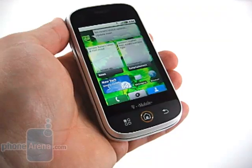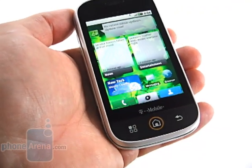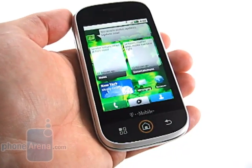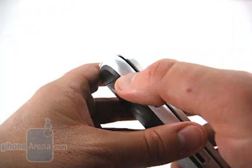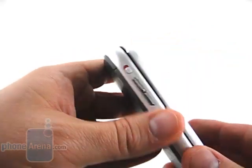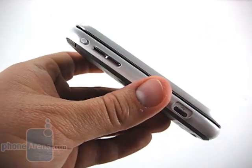There are a few physical buttons on the Qlik. At the bottom we have Menu, Home, and Back. There is no Search button, and also no Send and End key — everything is handled on screen. On the left side of the phone, we find a volume rocker as well as a vibrate switch. We really like having this switch. Palm had it for years, and we wish we'd see it on more devices.